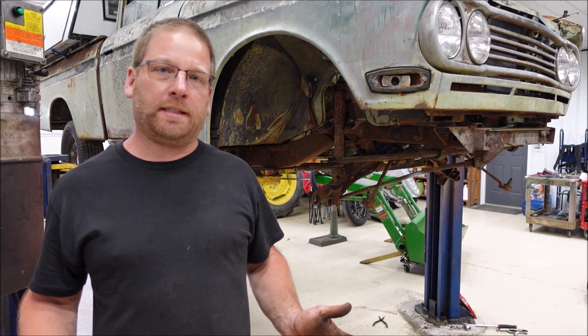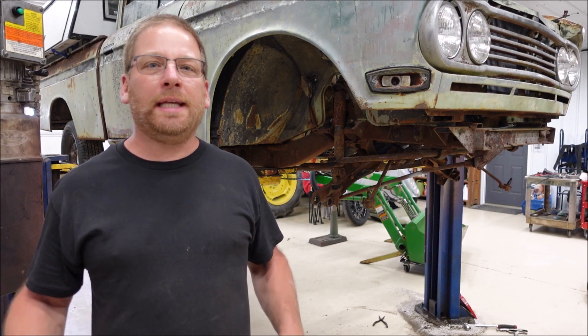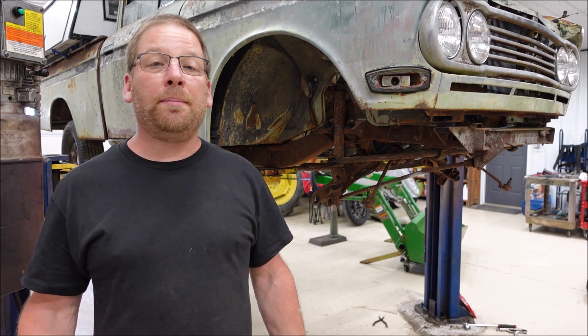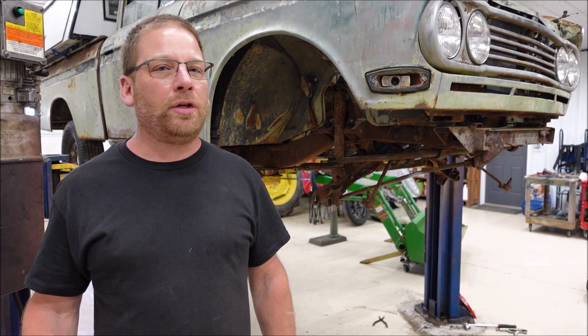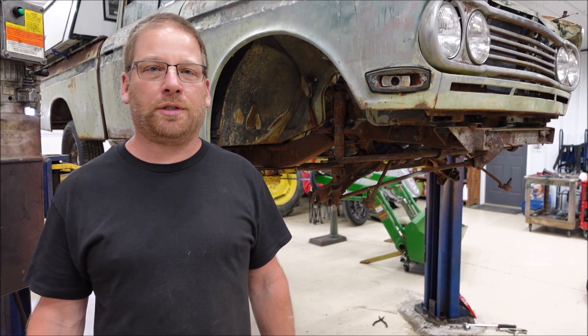Has the Kentucky Yankee lost his mind? Clearly the answer to that is yes. I am slowly getting over my head. This is going to be a very costly and expensive project, not to mention all the labor involved. So if you love the Benny and you want to help out, all you have to do is like, share, subscribe, and leave a comment. Thanks for watching guys, we'll see you next time. Bye.